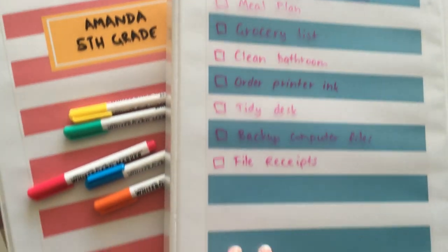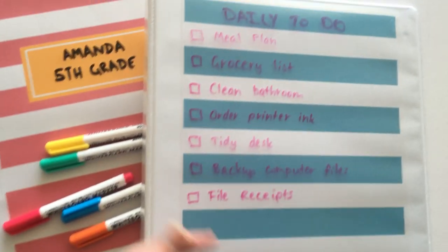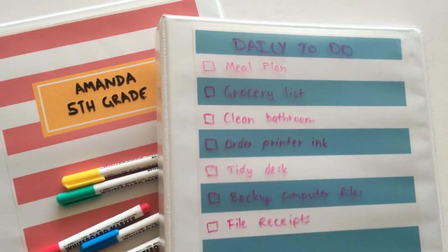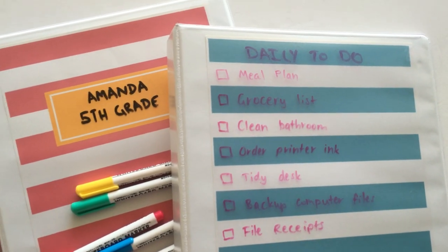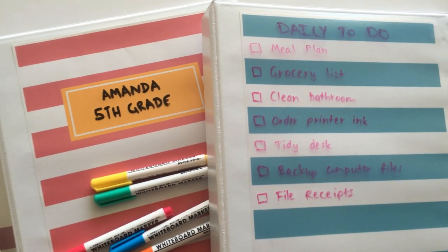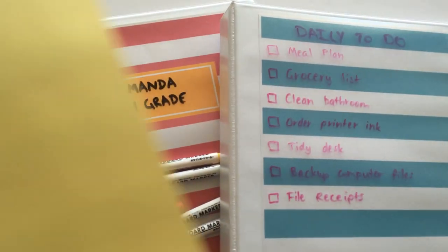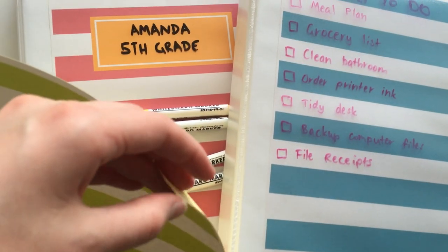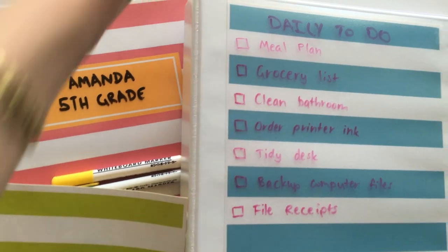Of course you don't have to write on them — you could just leave them blank and have the pattern showing. You could do your daily to-dos, then get a tissue and rub everything out to start with a clean slate for the next day if this is always sitting on your desk. I did print these onto full sheet label paper — it's like sticky paper you can peel off the backing — but I just left it on because I'm slipping it in the front as a cover.